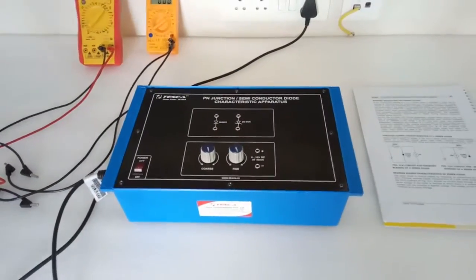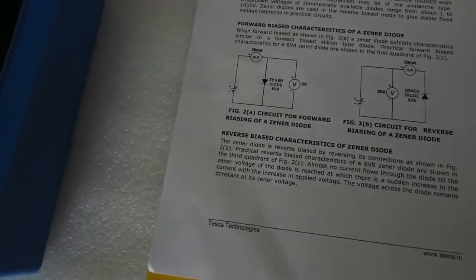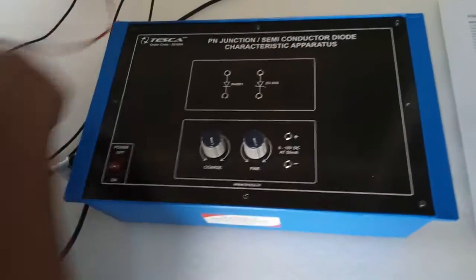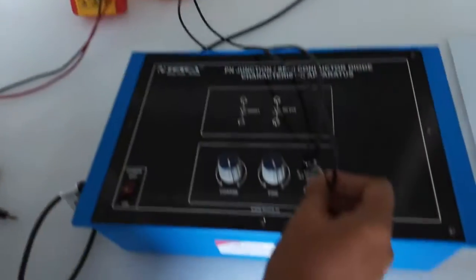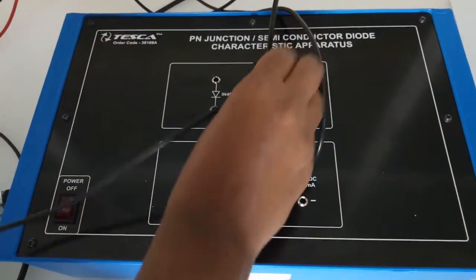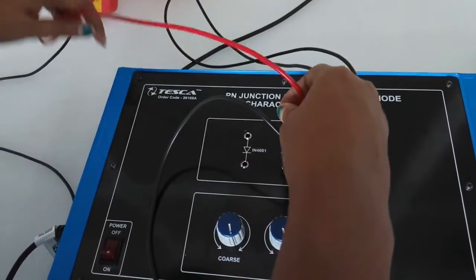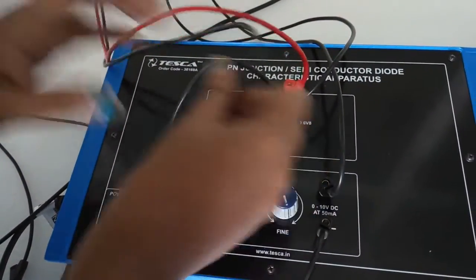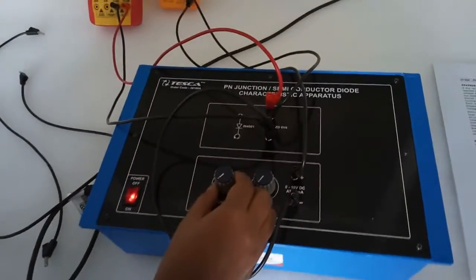The next experiment is to observe the forward and reverse bias characteristics of a Zener diode. We are going to use this forward bias circuit, which is exactly the same as the previous forward bias circuit for a semiconductor diode. Connect the positive terminal of the power supply to the positive terminal of the multimeter, which will show the forward current, and connect the negative terminal of that multimeter to the positive terminal of the power supply. Connect the negative terminal of the power supply and the positive terminal of the second multimeter — this will show the supply voltage given to the diode — in parallel with the Zener diode, connecting positive to the positive terminal and negative to the negative terminal of the Zener diode. Keep both switches in zero position and turn on the key.